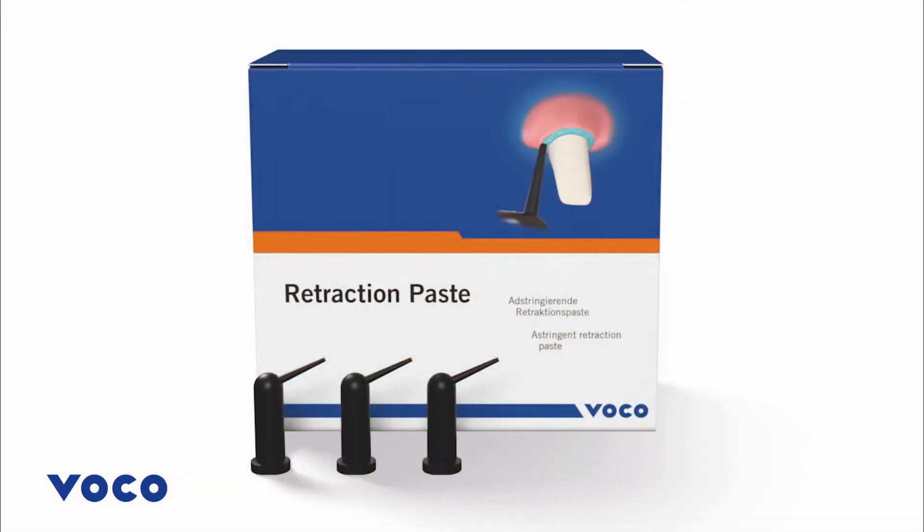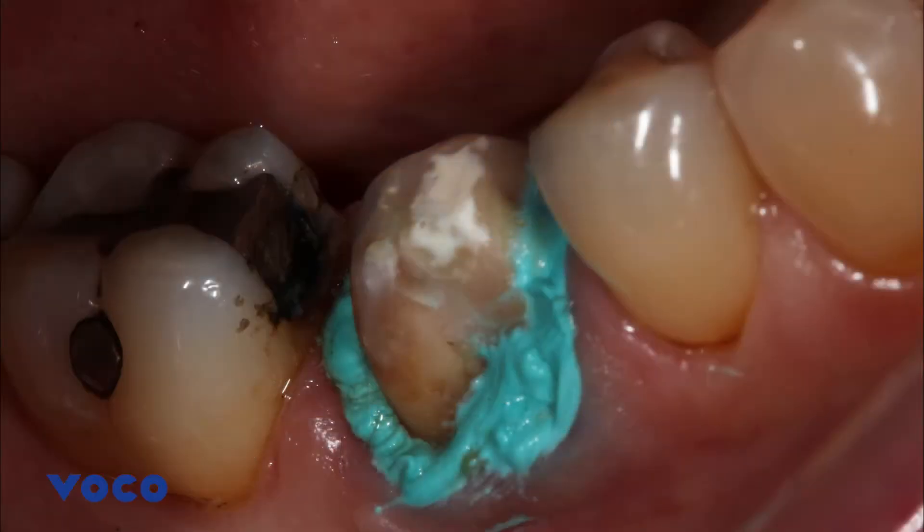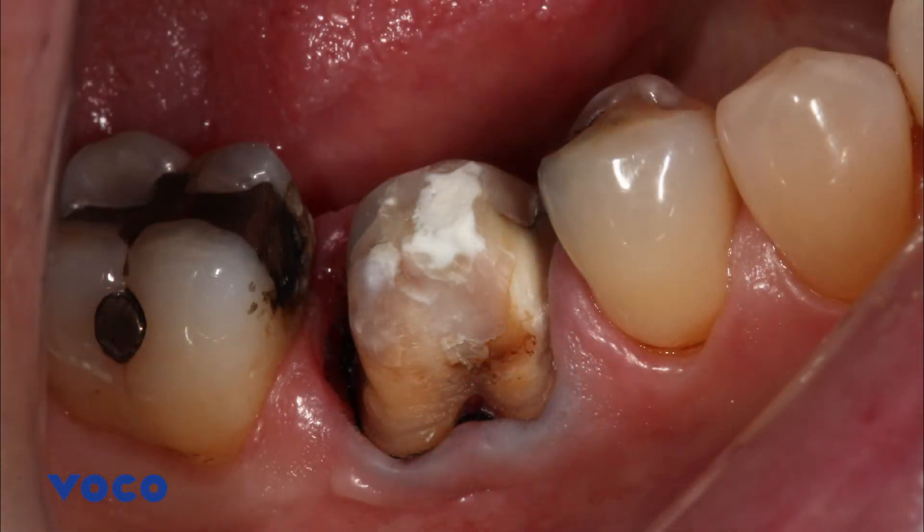Following this, the application of VOCO retraction paste was placed slowly in a circular motion in the sulcus. The area was kept dry and the retraction paste was left in situ for one to two minutes. The paste was then completely removed with an air water spray and high volume suction.